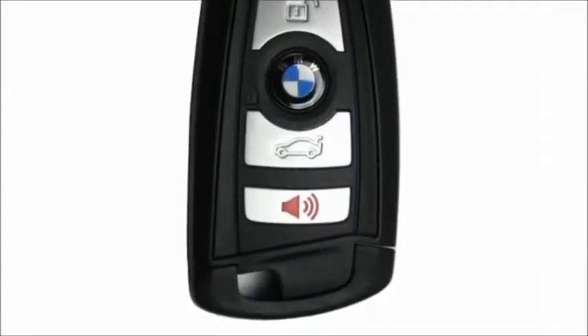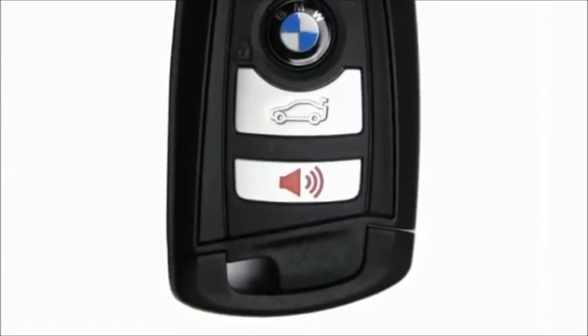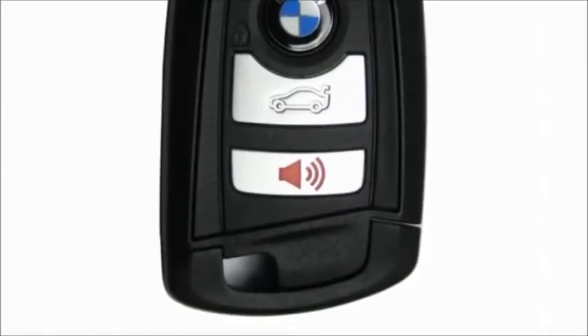On 2012 X3 models, the diamond icon has been replaced with a horn icon to make it more obvious that this button can be used to sound the panic alarm. Despite the change from a diamond to a horn, all functionality of this button remains the same.